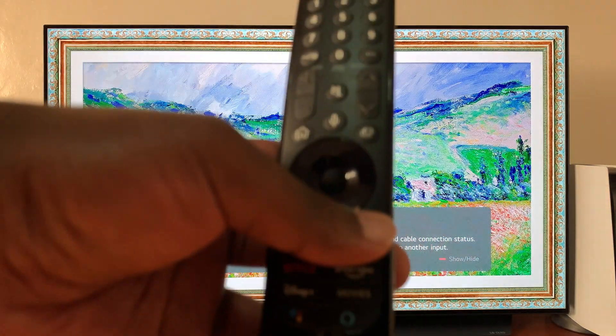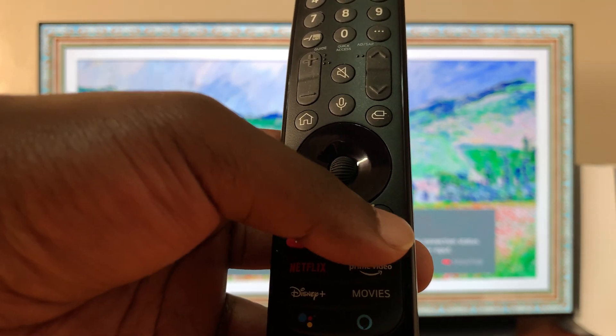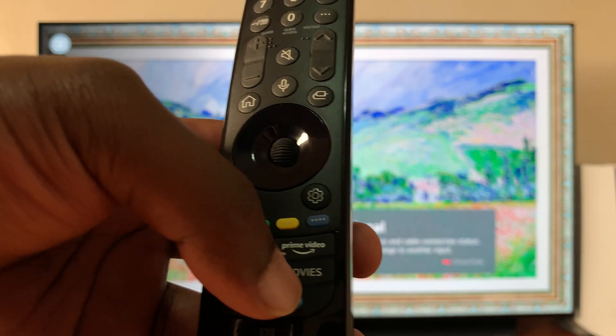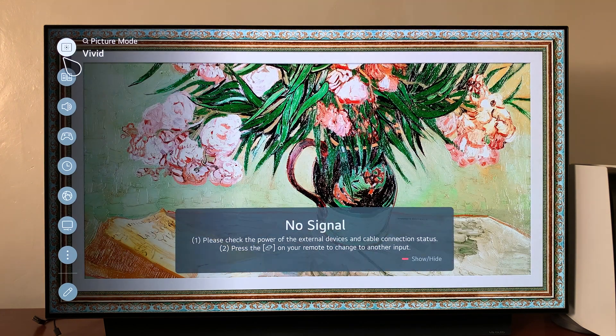First things first, go to settings — there's usually a settings button on your remote control. Press it once and a settings menu will appear on the left-hand side of your screen.